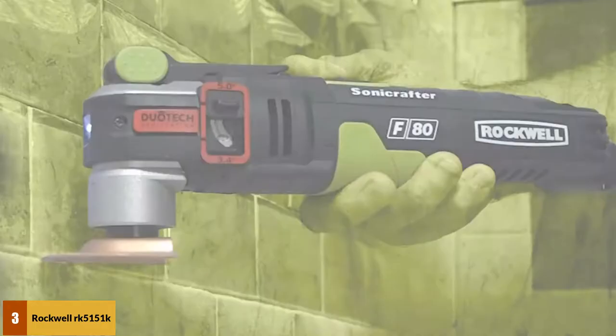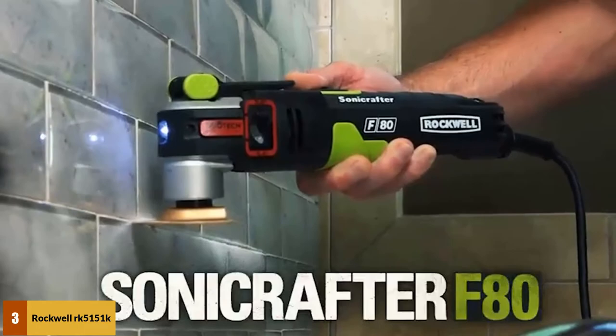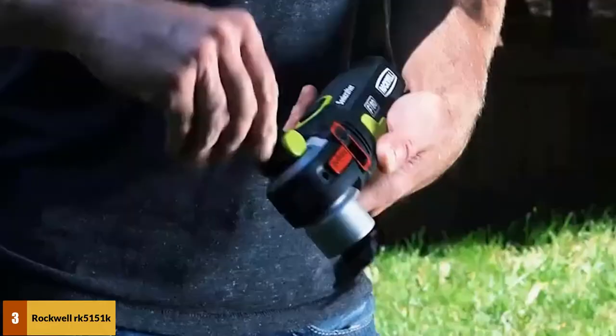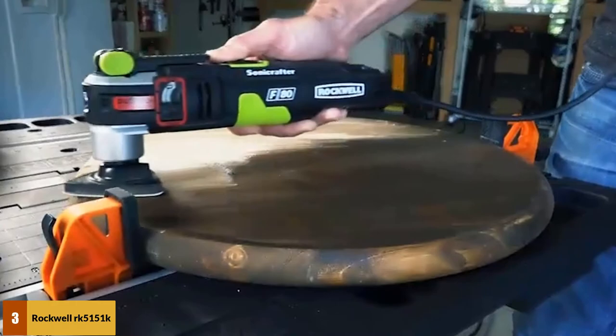At number 3: the Rockwell RK5151K Oscillating Multi-Sander. This is not your ordinary detail sander, as it is built to withstand tough work. Although it's a bit pricey, you are guaranteed value for money in the long term.